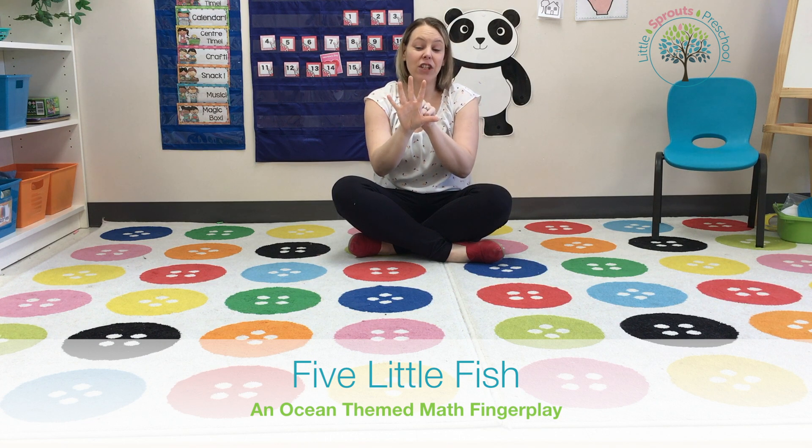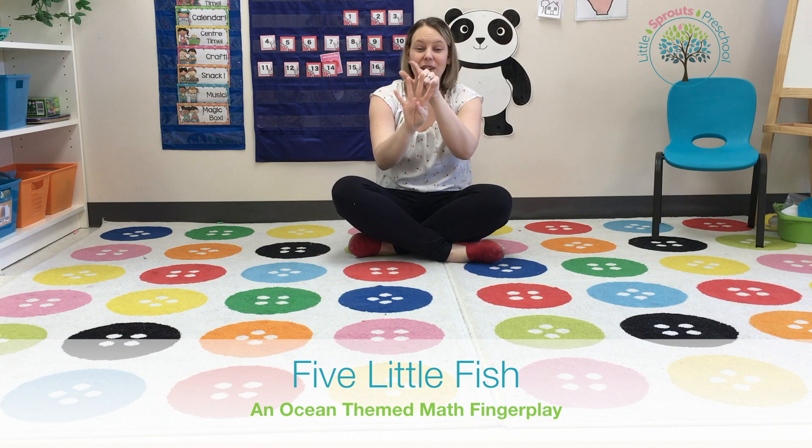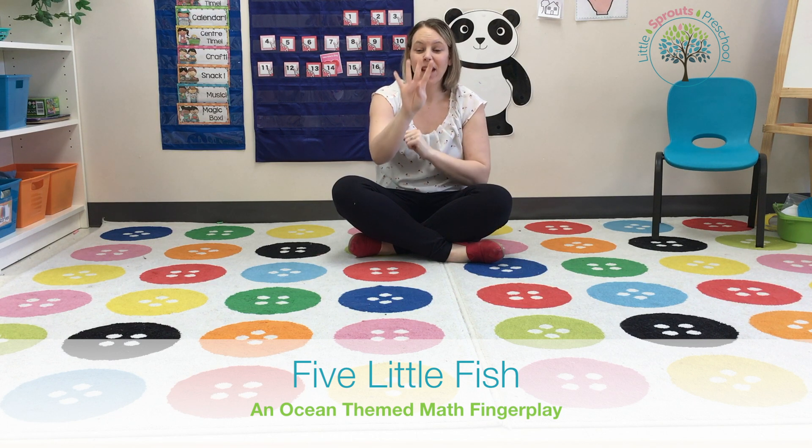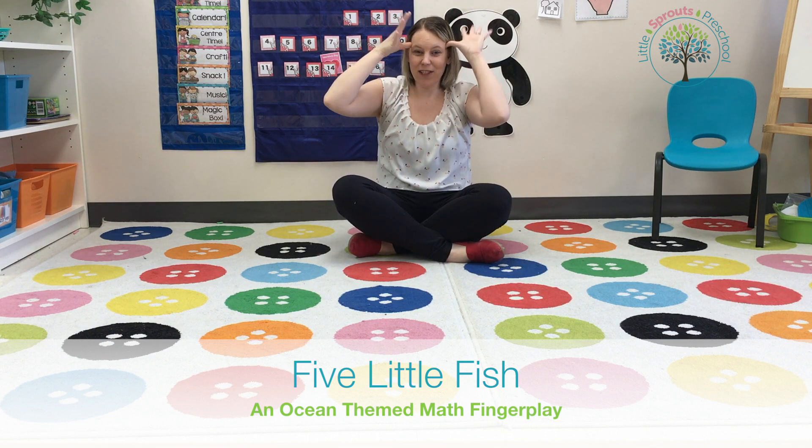And then I'll usually ask the children: we had five fishies and one is gone — how many are left? One, two, three, four. Four little fishies swimming in the sea, teasing Mr. Sharkey, you can't catch me!